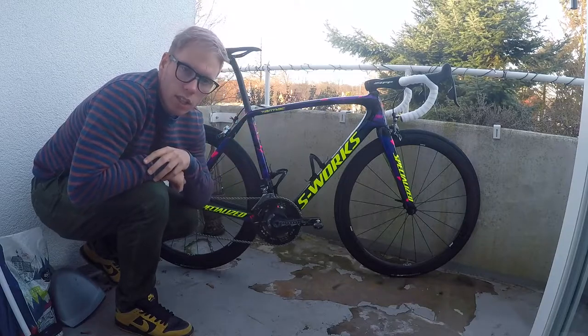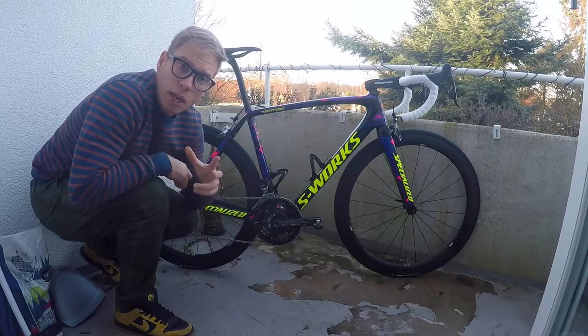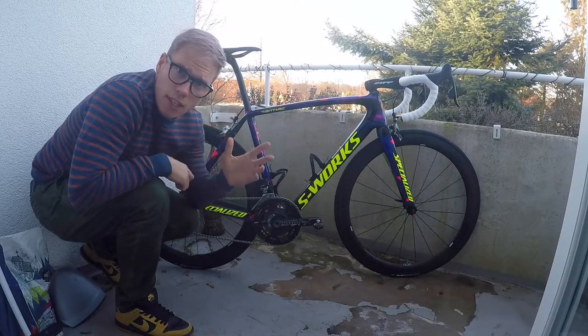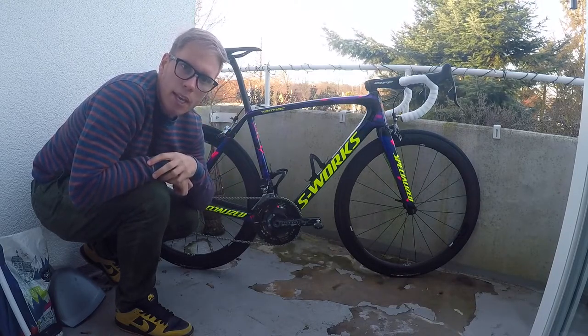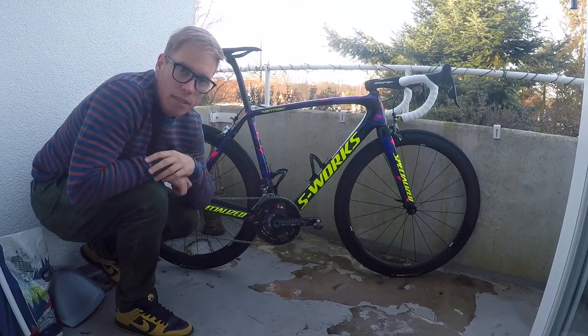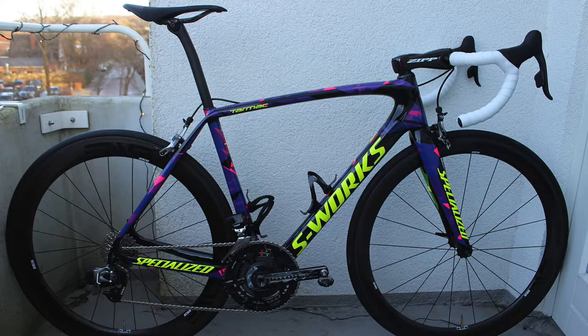This is basically an S-Works Tarmac frame that has been custom painted by Lumar Colors in Italy. The design was done by a guy called Ronald Jones, who also does the Pia Sagan bikes and a lot of Specialized riders' custom bikes. It's a design I came up with in collaboration with him — a two-tone design, meaning one color on one side and another color on the other side.